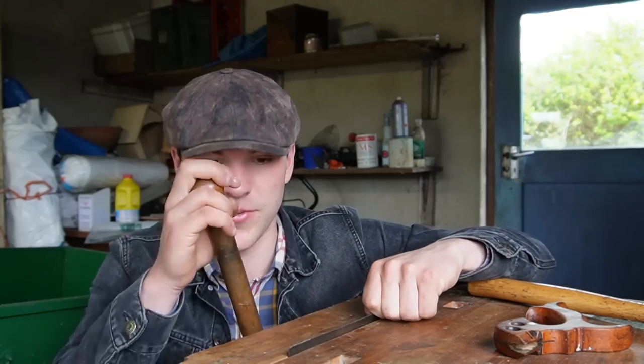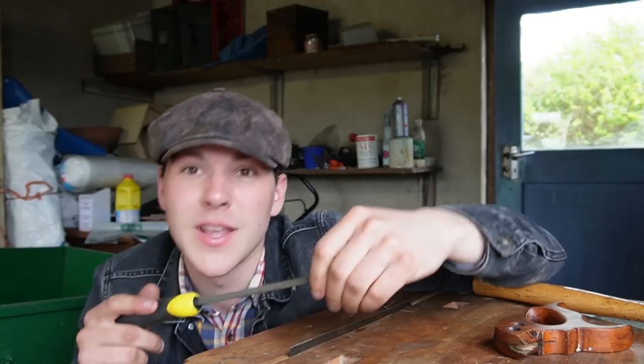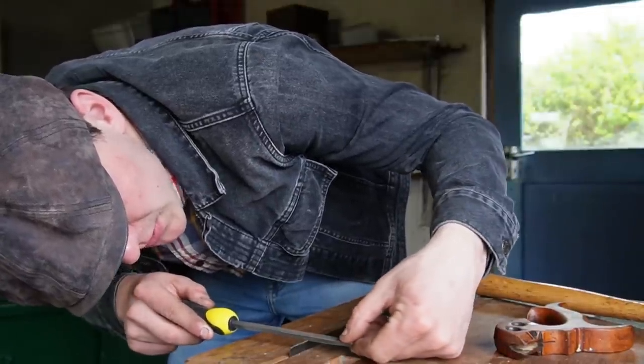I'm very happy with how that handle turned out. Before we can put the whole thing back together, I've put the blade into my vise and grabbed my triangular file. This saw isn't actually too blunt, but before I put any saw back together, it's good to just sharpen it while the blade is out of the back. We're just going to try and match the angles that are already there and give every single tooth a nice quick sharpen.